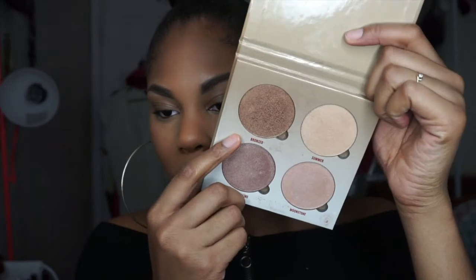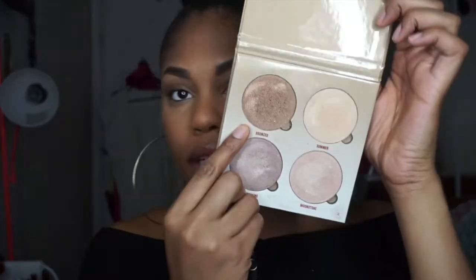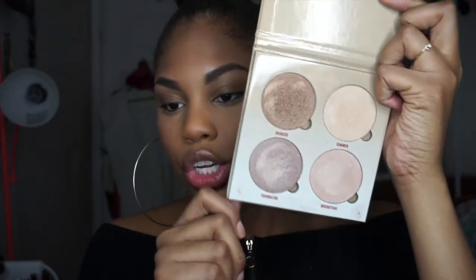I'm going to use my Urban Decay All Nighter Setting Spray and then fan this dry. Now I'm going to go in with highlighter — you want to be glowing to the gods for Christmas. I'm going to use the Anastasia Beverly Hills Glow Kit and take the shades Moonstone and Bronze, mixing those two together to get a kind of goldish color.